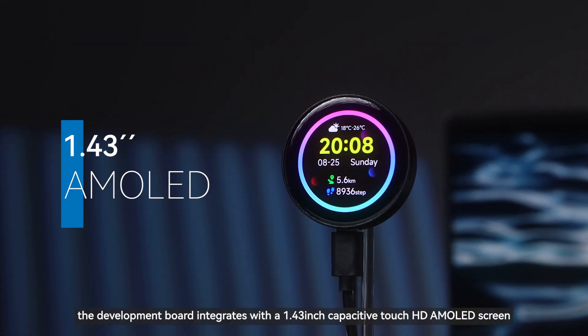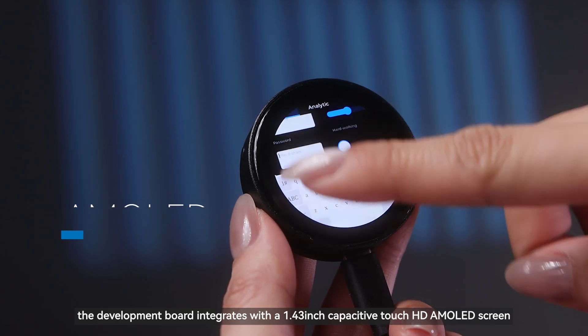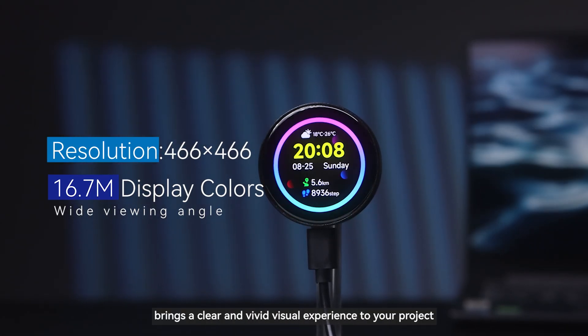In terms of display, the development board integrates a 1.43-inch capacitive touch HD AMOLED screen. Its excellent display effect brings a clear and vivid visual experience to your project.